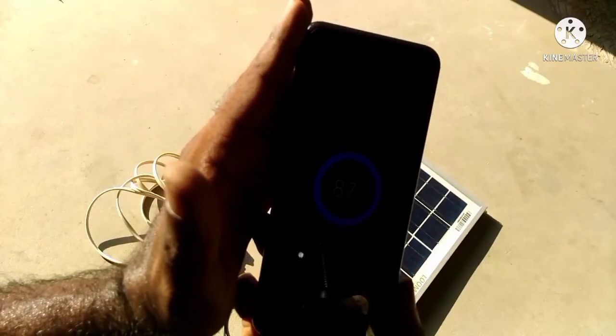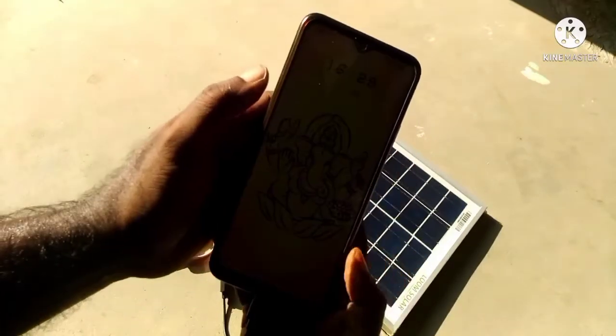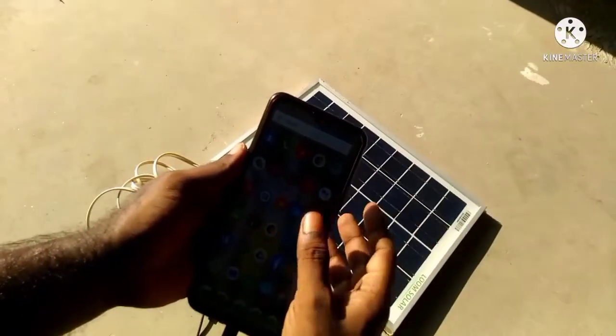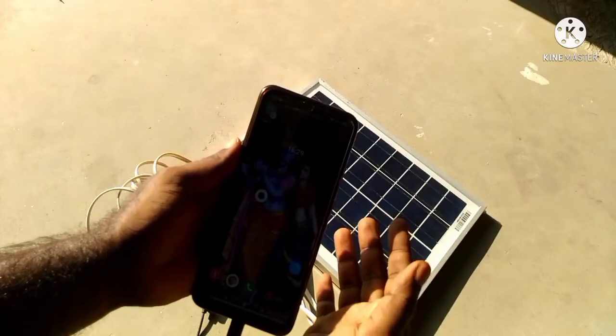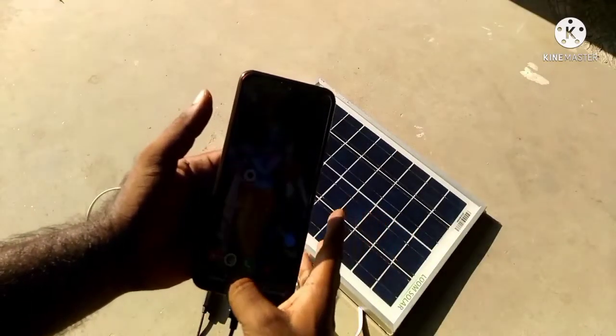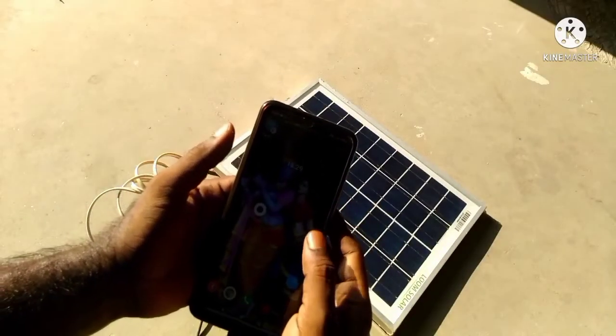You can see the phone has started receiving charge from the solar panel. So this was a very simple do-it-yourself solar charger for our phones and power banks. If you are also interested in making this charger, you can buy the solar panel and the charging module from the link given in the description. That's it for now, I will see you in my next video, have a nice day.